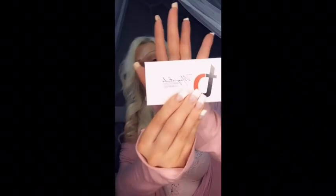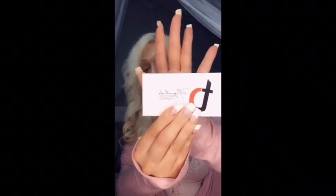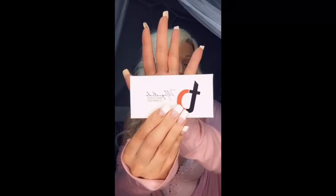Hey everybody, welcome to my channel, or welcome back if you're returning. In today's video I'm going to be trying out something really fun — they're called magnetic lashes. These were sent to me by a Facebook friend, her name is Ashley Long. I'm going to put her information in the description below if you want to get your own.